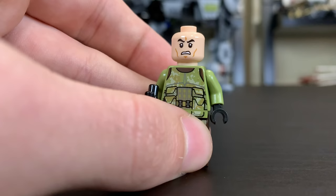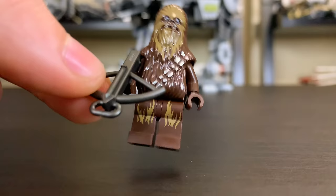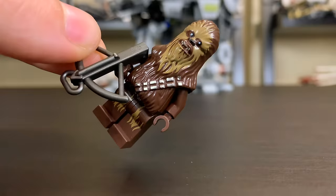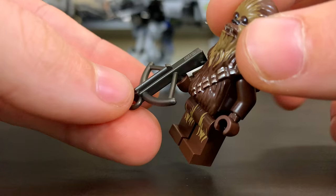It's always nice to get another Chewbacca in your collection, and this one is going to be the same as we've had from years past. He's got his bandolier print in the silver color, and then the reddish-brown pieces that make up the rest of his body. He's got a light brown print to give depth to the hair, a very nice face print, and he does have a nice bowcaster, which is cool.